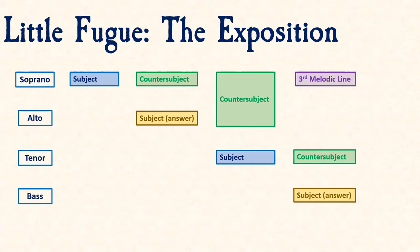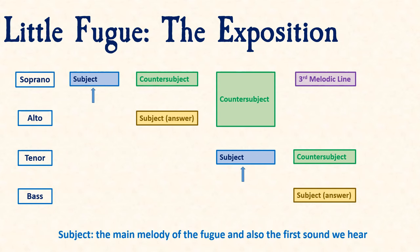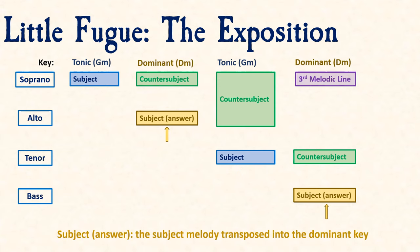Here is an overview of Bach's exposition. When talking about the different ranges and roles of melodic layers, we use the language of the four main vocal ranges: soprano, alto, tenor, and bass. The subject appears once in each of these vocal ranges. When the subject is heard for the first and third times, it is in the original key of G minor. When it appears for the second and fourth times, it is stated in a different key and is known as the answer.